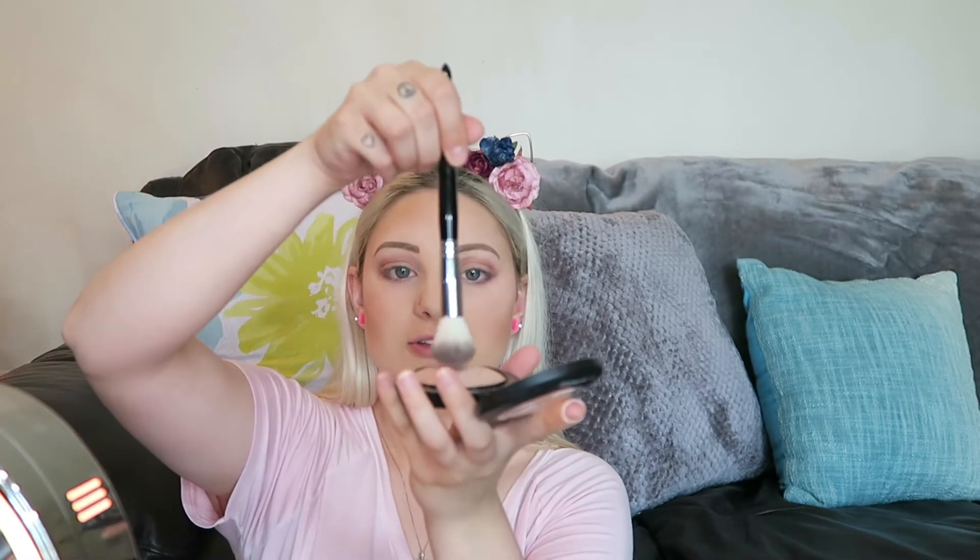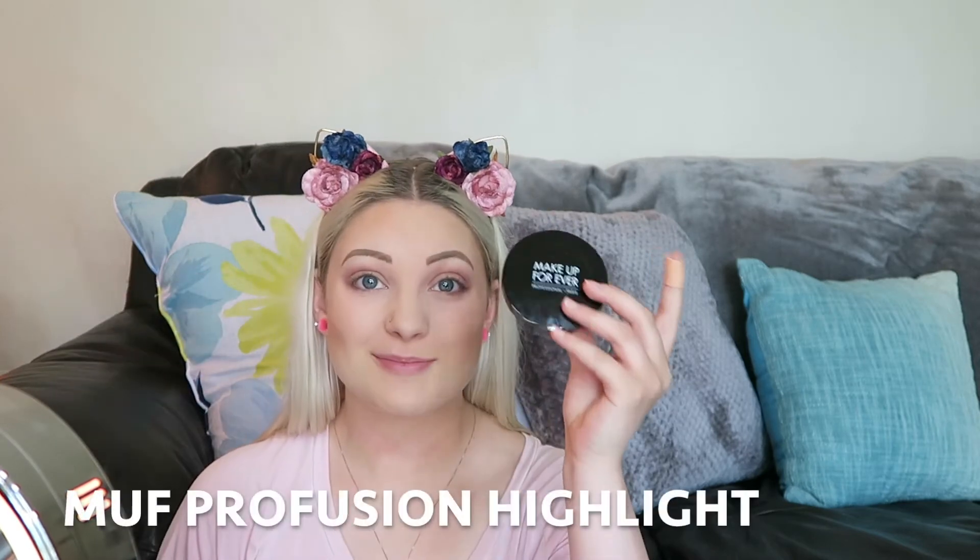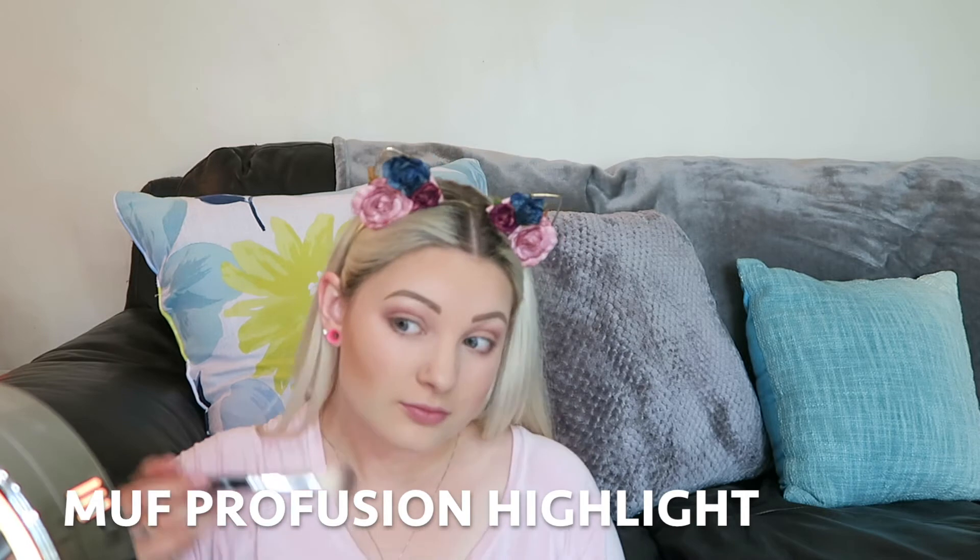First I'm going to start with MAC Soft and Gentle — this is a great highlighter. I take a small contour brush and apply a heavy amount. Then I take the Makeup Forever highlight in the Profusion 01 and put that over the top of the highlight I just put on. Next I'm going to curl my eyelashes and apply some mascara.